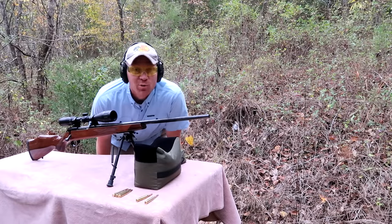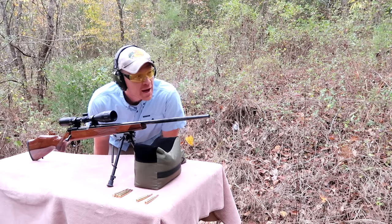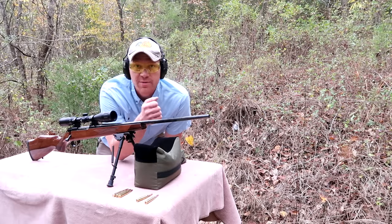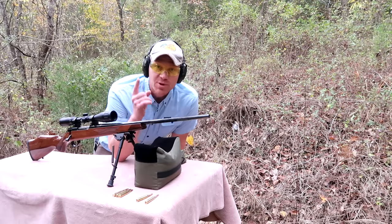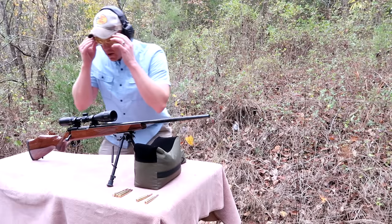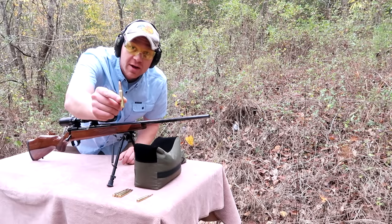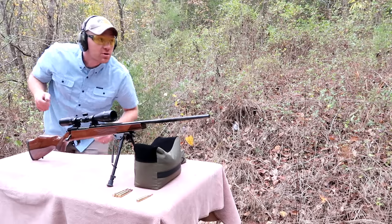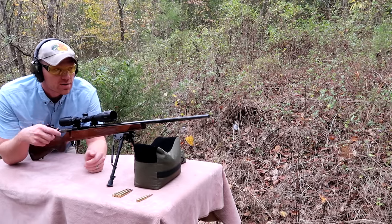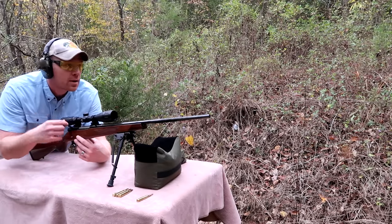I'm going to be out of breath for most of this video because I've got 15 minutes to film and about 20 minutes worth of filming to do. We're going to start with this 270 and the Winchester Super X - I'm going to run down to the end of the range each time with this camera, see if we poked a hole in it, and come back and take the next shot. So first we're set up with the 270 Weatherby Vanguard - going to shoot that 150 grain Winchester Super X at that pink steel down there.